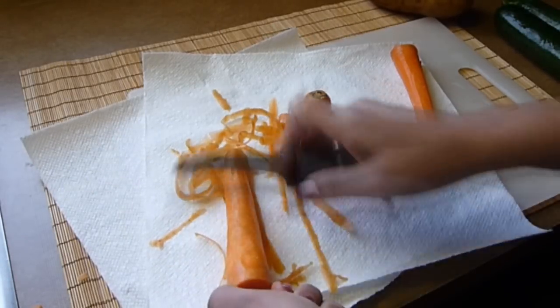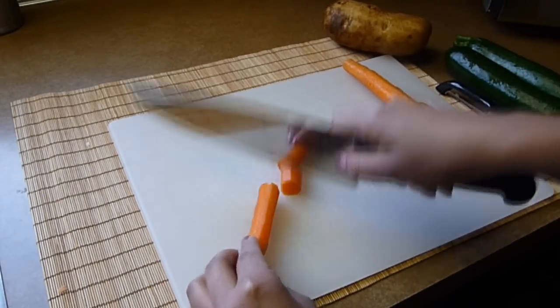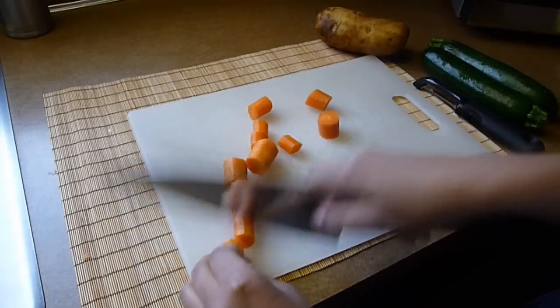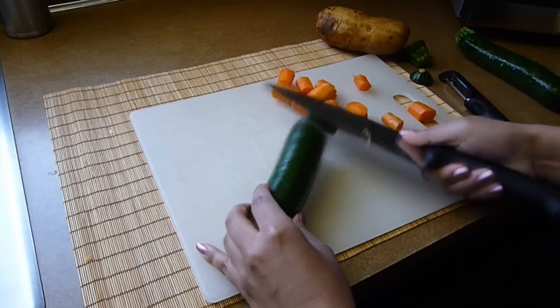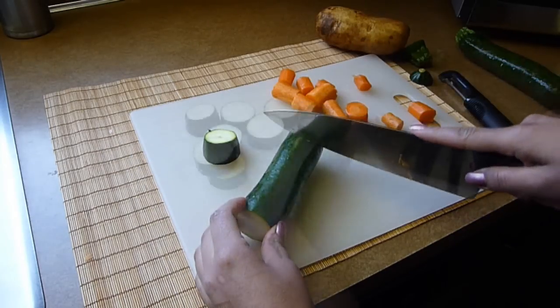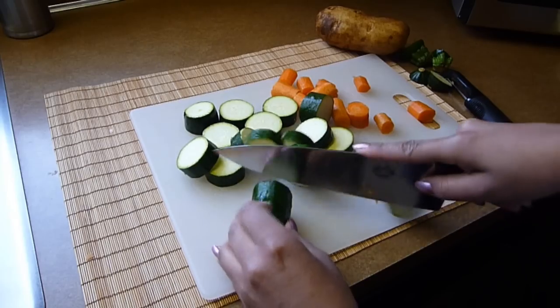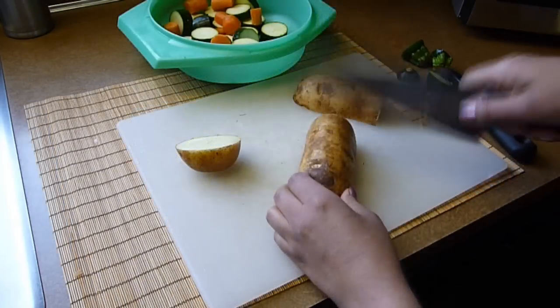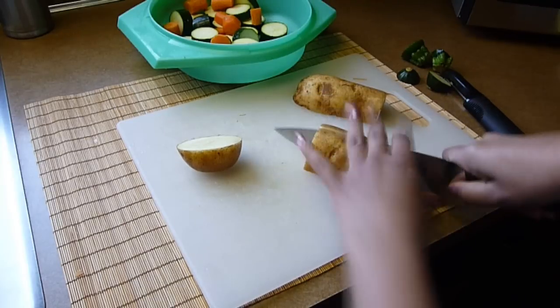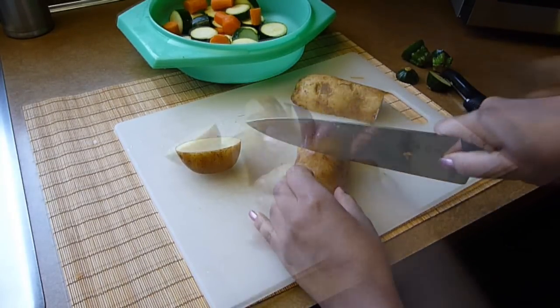Now I'm going to work with the vegetables. I already washed them and now I'm going to slice them. I peel the carrots but you don't have to. I'm going to slice them in thick slices and I'll try to slice all the vegetables the same size. I want them about 1 and a half to 2 inches thick, but the size and thickness depends on you. Keep slicing and try to keep them in the same size — this will allow them to have an even cooking time. They don't have to be exactly the same, but try to keep them in the same range.